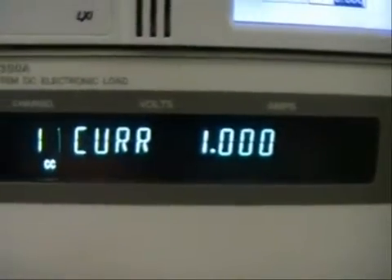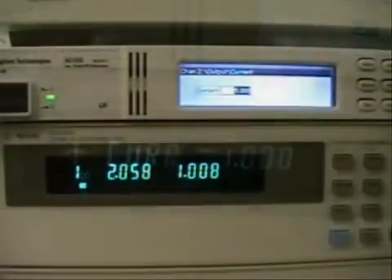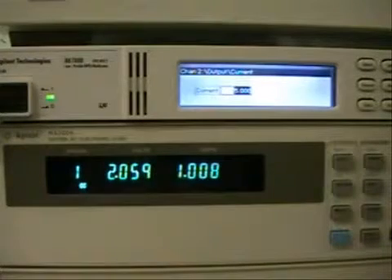On the electronic load, we have our current set to pull 1 amp on the device under test. Currently, the whole system is stable. We have the boost power supply set to 2 volts, and as you can see on the electronic load, it's pulling 1 amp from the DUT as it should be.